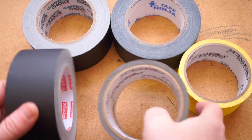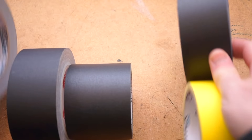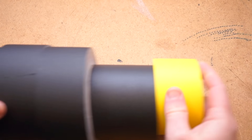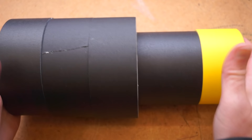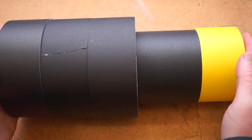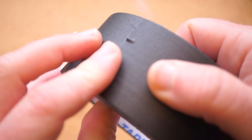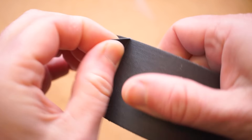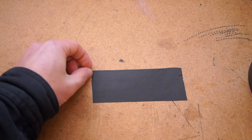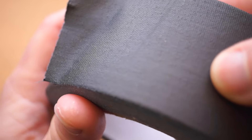First off, real quick for those of you who've never seen or used gaffer tape: this is a matte finished tape named after movie set electricians, or gaffers. The idea is that it's strong enough to tape down cables, it's easy to tear with just your fingers, it has a non-reflective finish so it doesn't introduce glare for lighting and filming, and it comes up clean without leaving a residue behind or a mess of tape scraps.